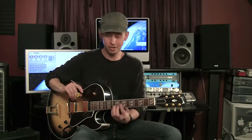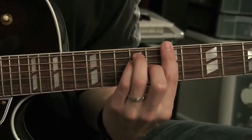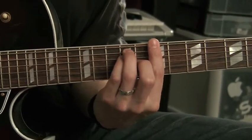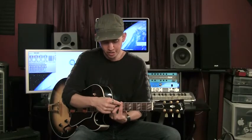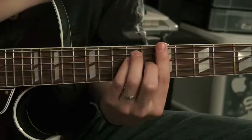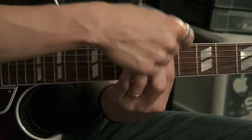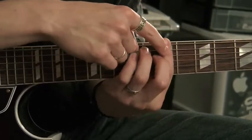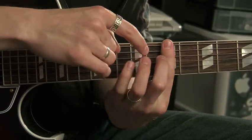Now, going on to the hard part — the bar part. Starting with this shape, what you want to do is keep this shape happening, then bring your first finger down. Here's another insider tip: sort of roll your first finger. You don't want to think that your first finger is going to be straight up and down flat against the frets — that's really hard to play. The way I like to think about it is rolling your finger back just a little bit.